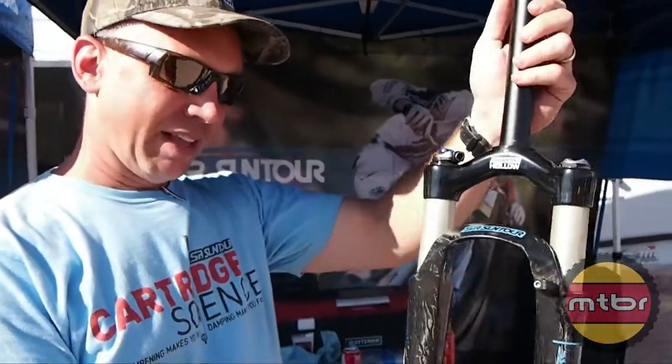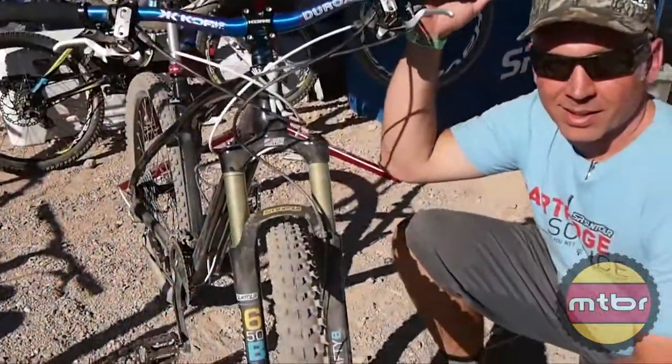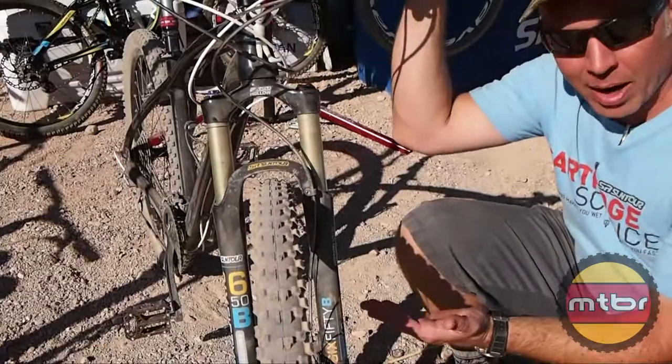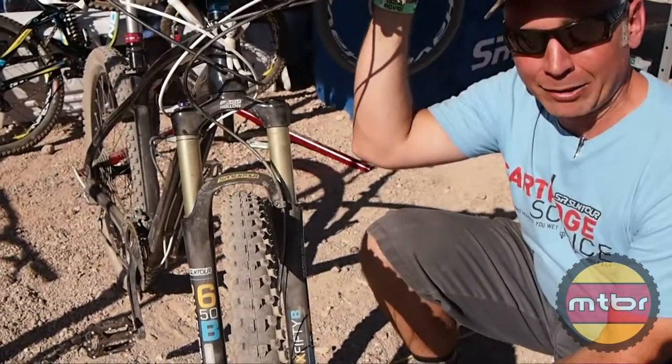So that's the Axon Carbon Works fork. On that Axon Works program, because the carbon fiber mold is separate from the magnesium dropouts, we opened up this mold to accommodate up to a 29 inch wheel.